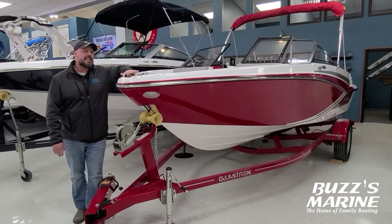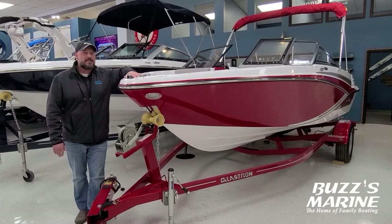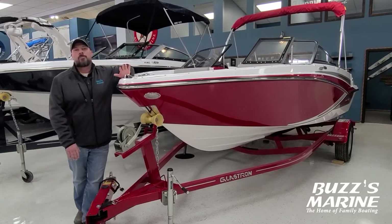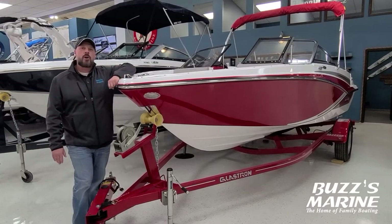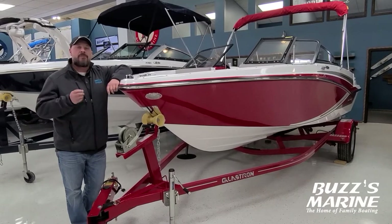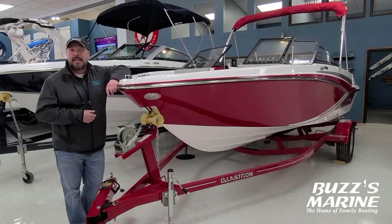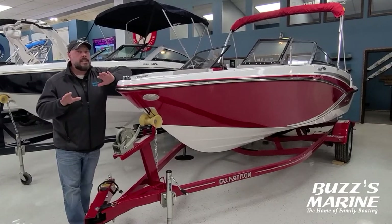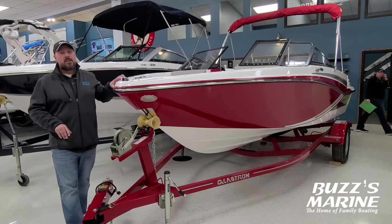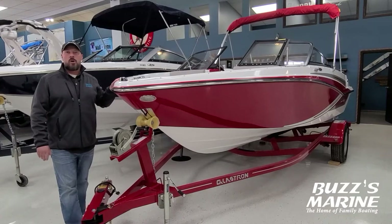We hope people get in and take a look at these boats because this is a great way to get started in boating, just to see if you enjoy it. This is a very practical product because it has an outboard on it, which is going to be a little bit more feasible on winterization, service, and maintaining. So a lot of good things here for a family that maybe is just wanting to get started. Please come take a look at this — we're going to jump inside and go through it.